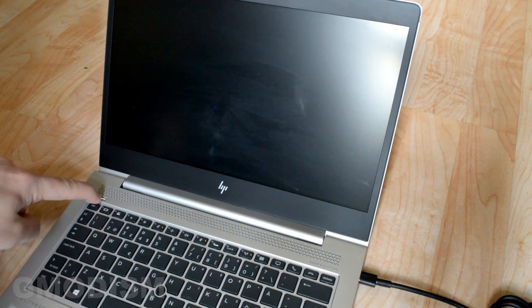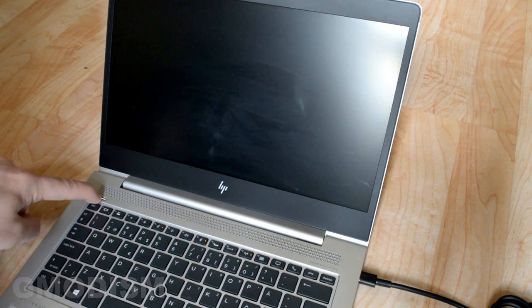And now when we plug it in again we can see that the charging lights are showing and we can start the computer normally. You can see it just starts up like nothing happened.